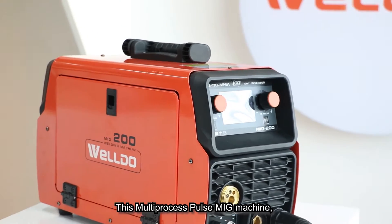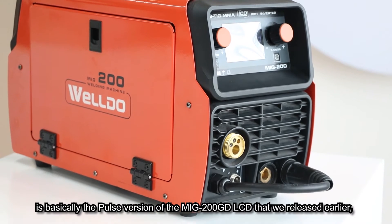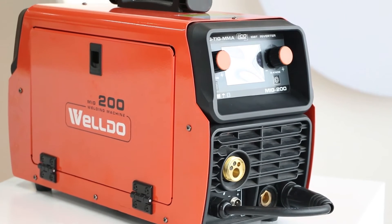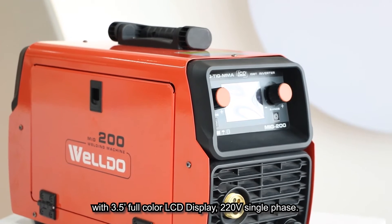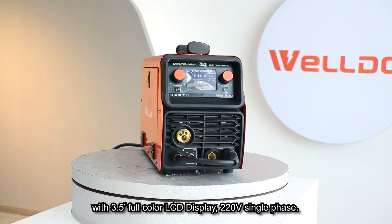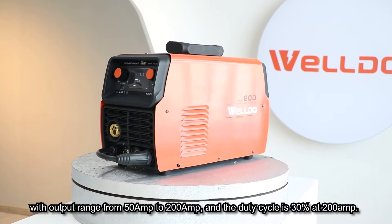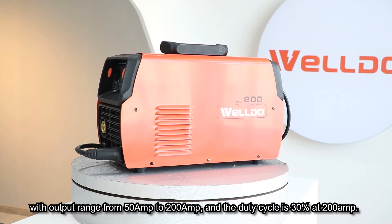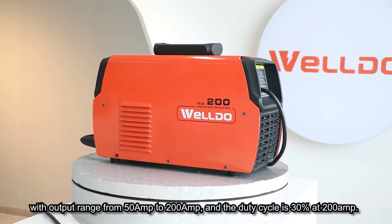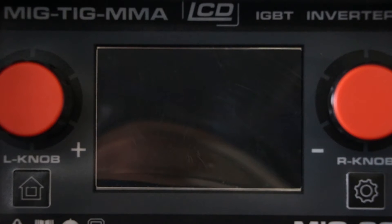This multi-process POSSE MiG machine is basically the POSSE version of the MiG-200G 3D LCD that we released earlier, with a 3.5-inch LCD display and 220W single phase. The sample here is a 200A machine with output range from 50A to 200A, and the duty cycle is pretty much the same. Now let's go and take a look at this beauty.